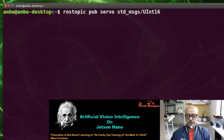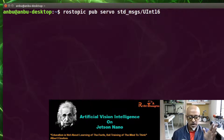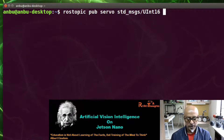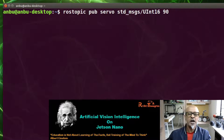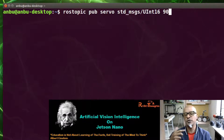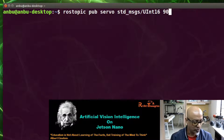After this command, give a numerical value from 0 to 180 degrees, whichever angle you want to move your motor to. Hit Enter, and it sends the command through ROS serial via the ROS core. Jetson Nano will execute the program on your Arduino and the motor will start moving.